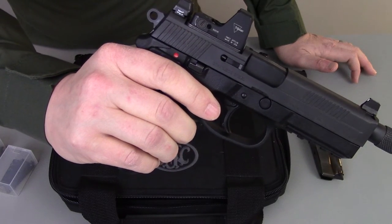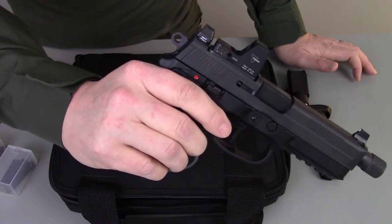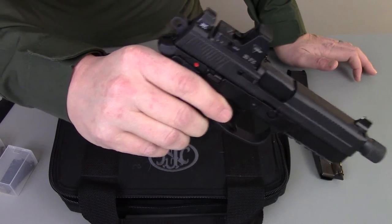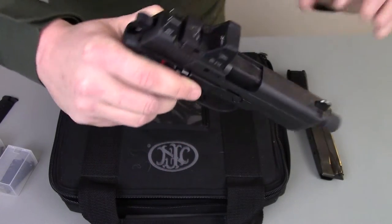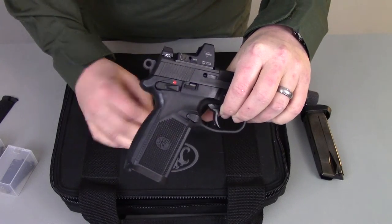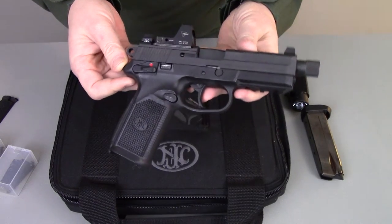For those of you who are 1911 guys, the transition to this gun is very easy. And for those who get a little funky with the hammer back and the gun on safe, you don't have to carry it that way. Also, if you're a SIG guy, the decocker is in a very normal position and you'll be able to transition to it very simply.